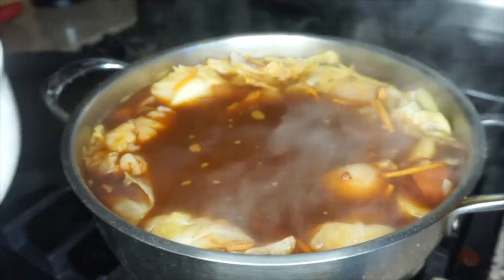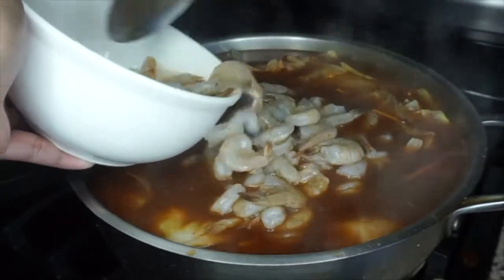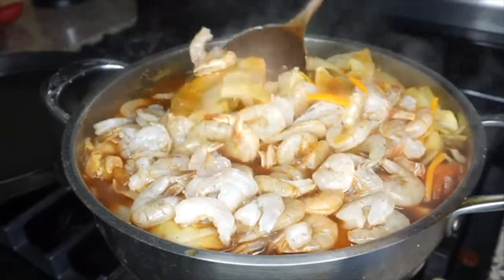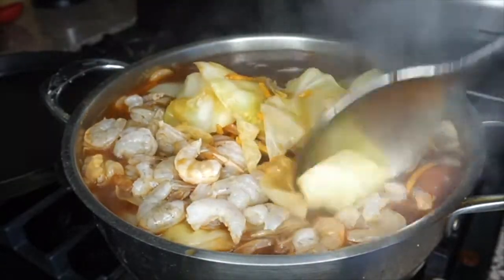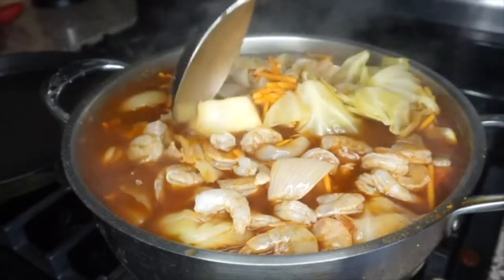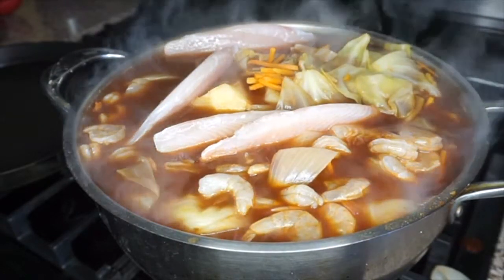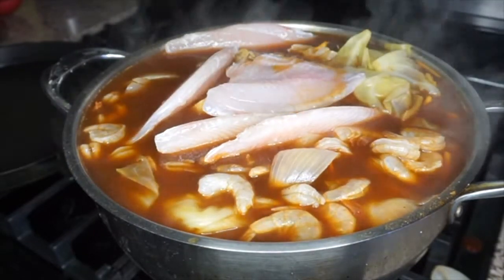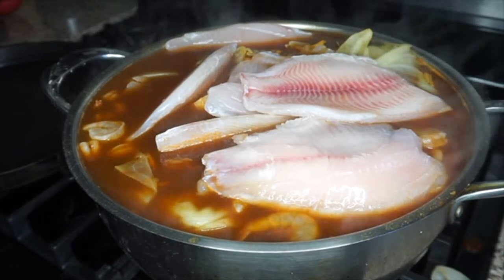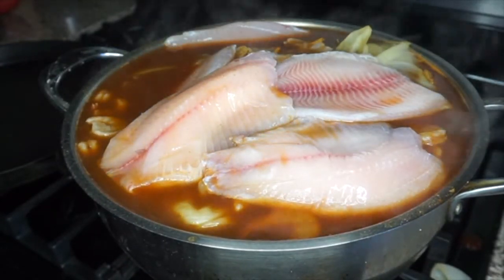Now add in all the shrimp — just put the shrimp in there and mix it. This already smells so good! Then the last thing to add is the tilapia — just continue adding it in right on top. Then cover it up and let it come to a boil for another 10 to 15 minutes.